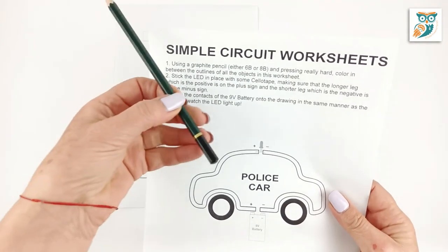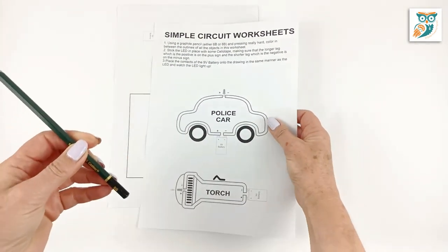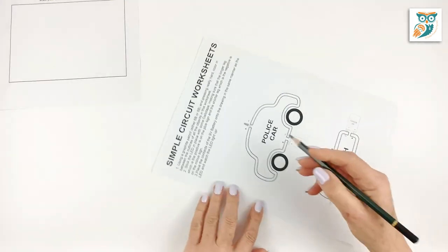You're also going to need a graphite pencil — specifically a 6B or 8B graphite pencil. You can buy these at art stores or crafting stores; they're quite common.